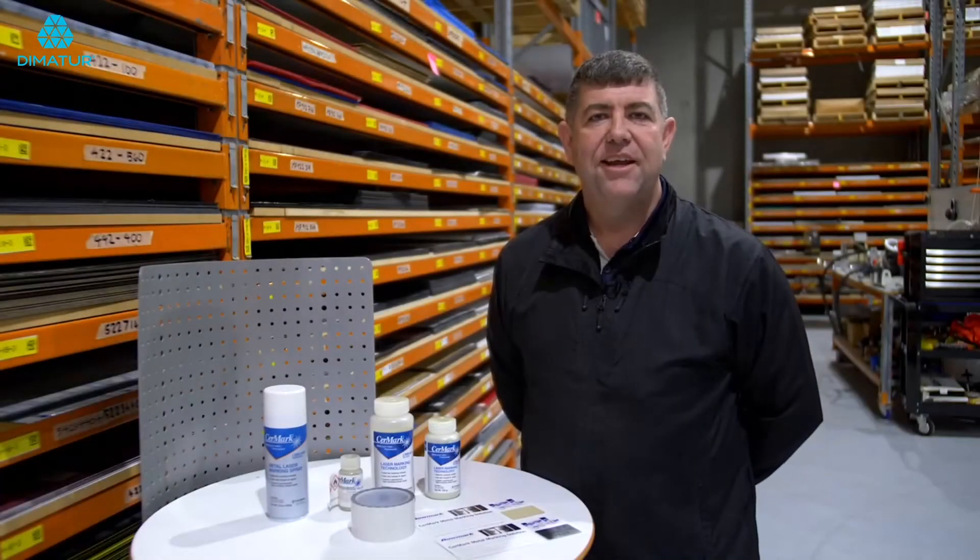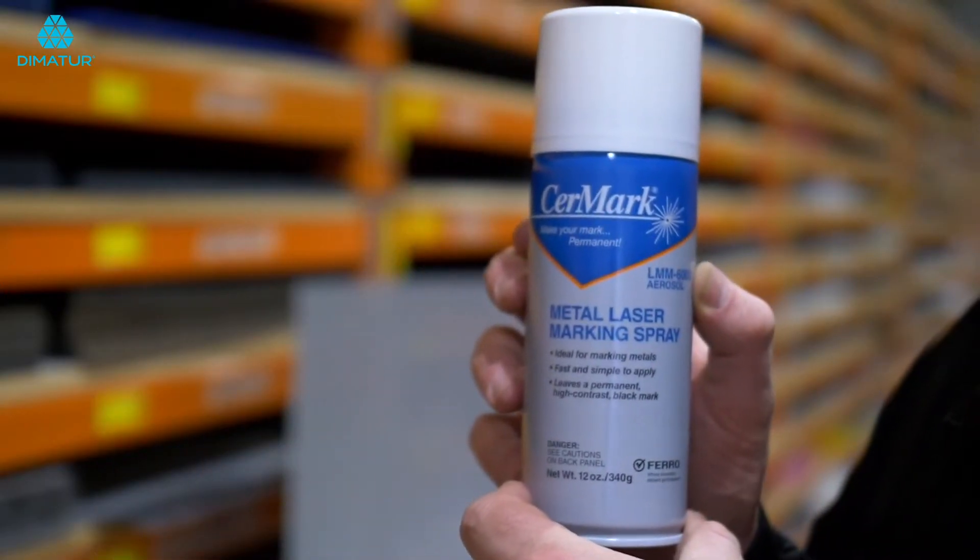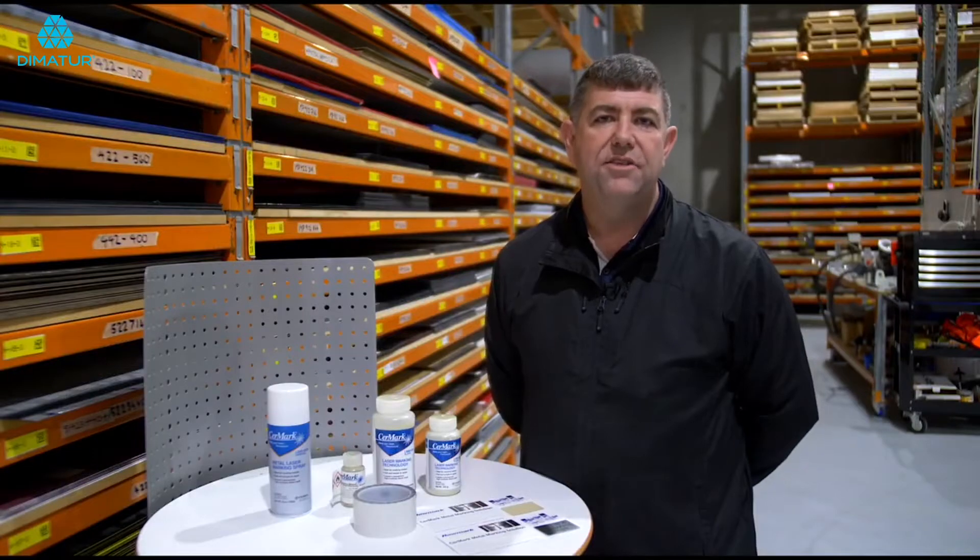G'day, Cory from Roamark Australia here. Behind every great product is a great product, and behind our Roamark brand is the Cermark. Every laser engraver needs to know about Cermark, and let me tell you all about it today.